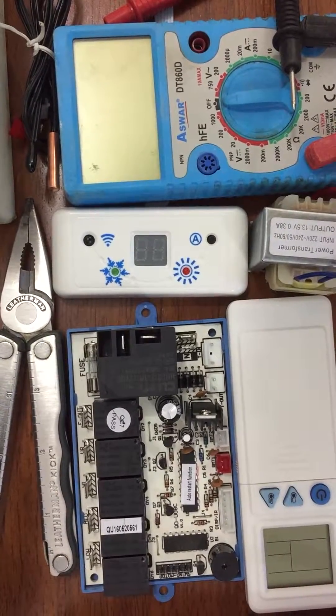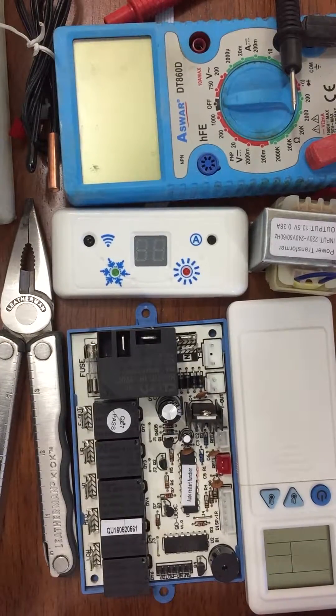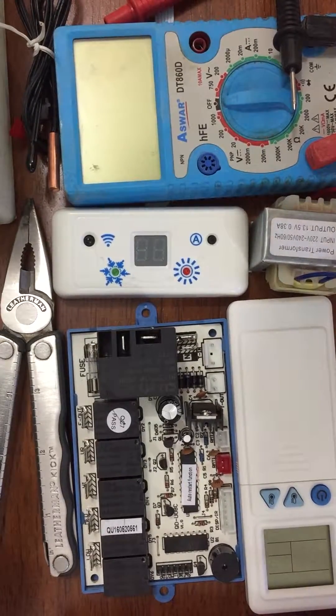Good morning everyone, today is the 13th of June 2017. We will repeat the same explanation about the controlling indoor split unit kit, but this time we are going to explain about the universal kit. The universal kit is something like a joker - we call it a joker - because we can use it with every split unit, with every AC unit, regardless of the company. Of course, the design manipulation is going to be the technician's job, as he will be able to rewire everything inside that split unit.